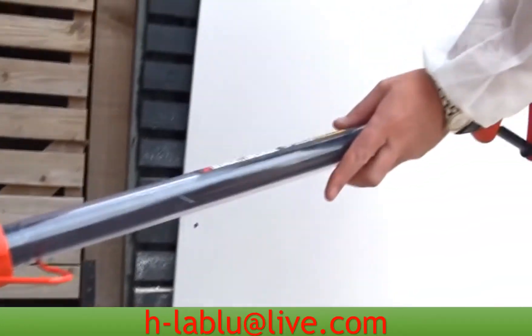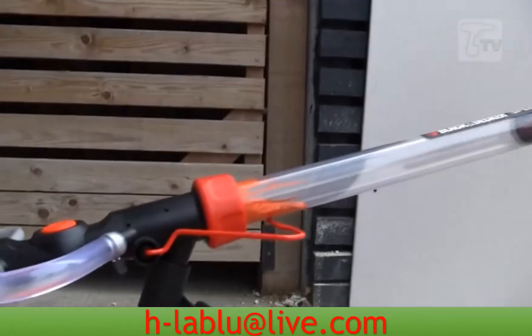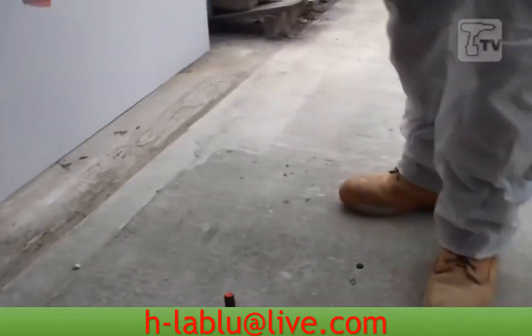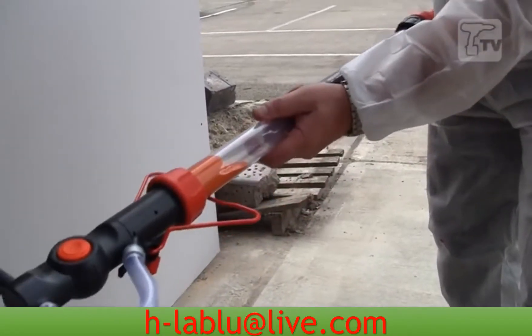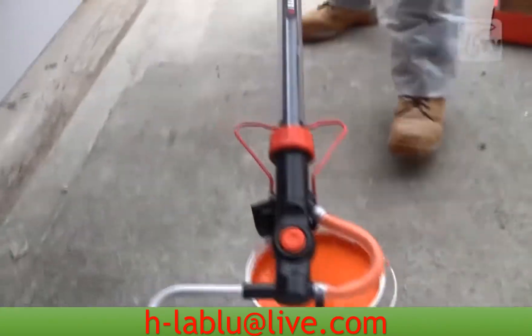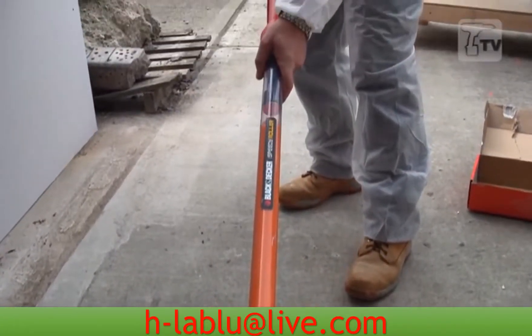On first pull, you won't fill the canister fully up, and I'll show you why. What you need to do is pump this paint down here to create a seal, because it's sucking in there. So once you put that in there, that now creates a seal. So the second time you do it, you'll get a full fill, nice and easy like that.